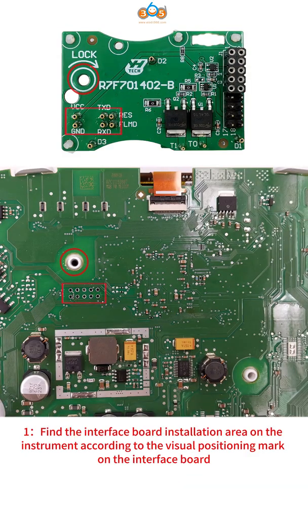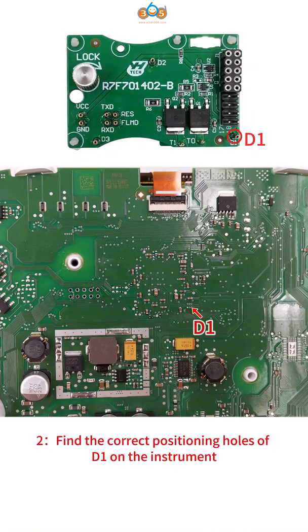Step 1: Find the interface board installation area on the instrument, according to the visual positioning mark on the interface board. Step 2: Find the correct positioning holes of D1 on the instrument.